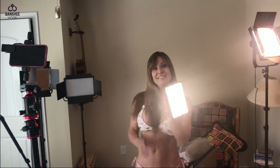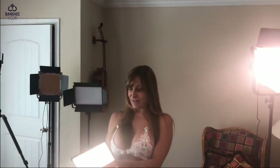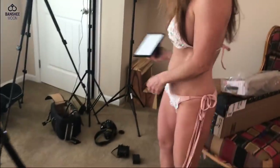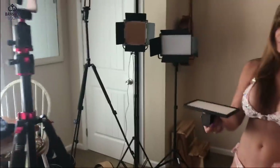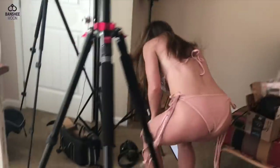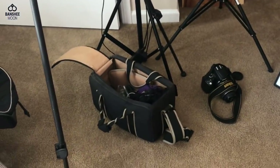Look how bright that is! The way I shoot, I hold it by the battery, with my camera in one hand and that fill light in the other. Let me show you the back — yeah, I like to hold it by the battery. And those are the kind of batteries you use on it.